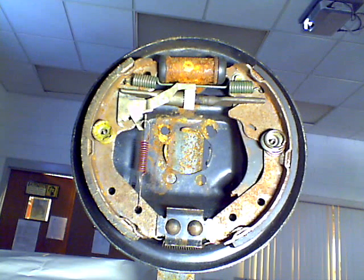Hi guys. This is Doc from Auto Tech Headquarters once again. Today's mini lesson is going to be on non-servo rear brakes. I also want you to take note of my special pointer, which is one of my chameleon-type pointers. It will change colors as I go along here. But let's start.